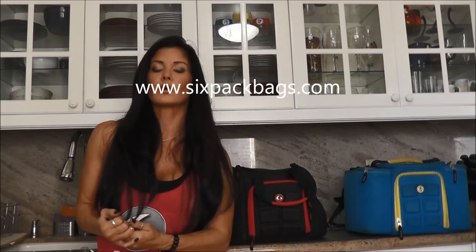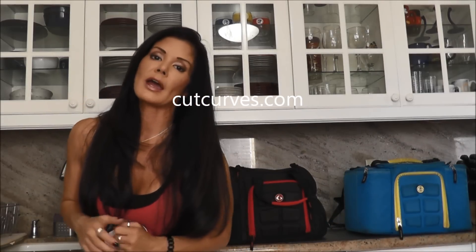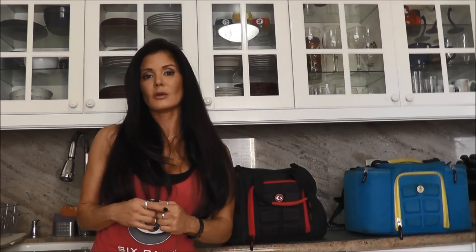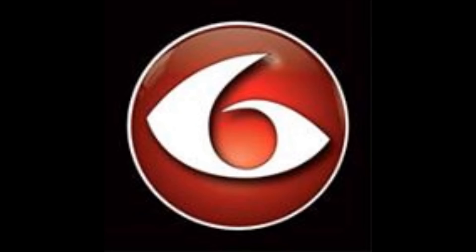What I would encourage you to do is go to the Six Pack website and place an order. When you do, go check out my website cutcurves.com, click on the Six Pack Bags link, and find my little secret code that gets you an extra 15% off. Get a discount and get an awesome bag. If you don't have one already, you have to get one of these bags — they are awesome. I'll see you next time.